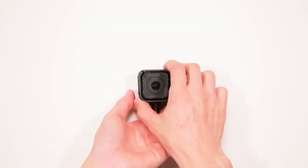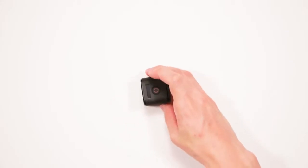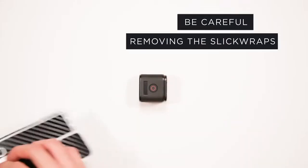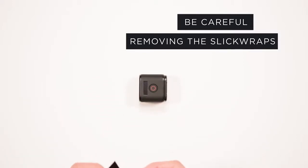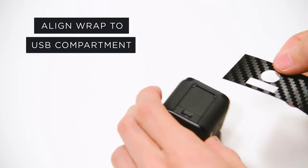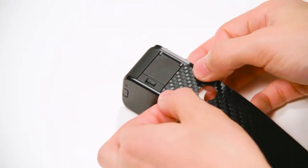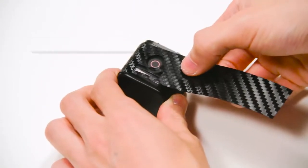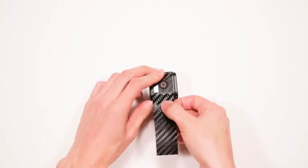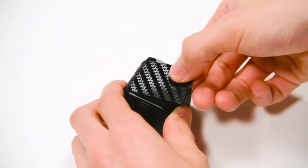Now let's wrap the camera. Remove the long rectangle wrap from the wax paper backing. Align the wrap with the USB compartment first. Following it around the body of the camera, the power button and display cutout will fall into place. Continue following the wrap to the other side of the camera.